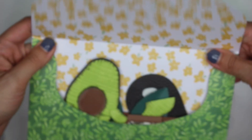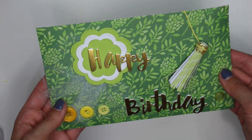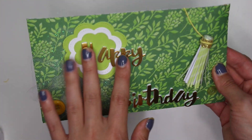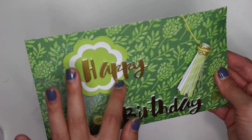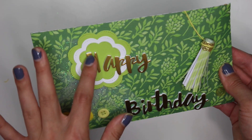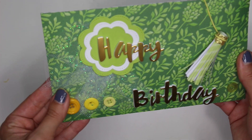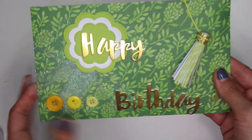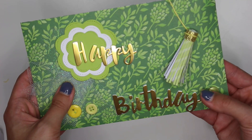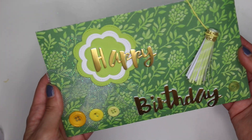I think my sister is going to absolutely love this card. I'm actually thinking of adding a little bit of Velcro down there as well. Super cute birthday card — I hope you guys enjoyed this quick little project share video. I'll have links down below for the foam, the gold sticker material, any dies I used like for the tassel — everything will be listed down below. Thank you so much for watching, don't forget to click that red subscribe button, and I will see you guys in my next video. Talk to you soon, bye!